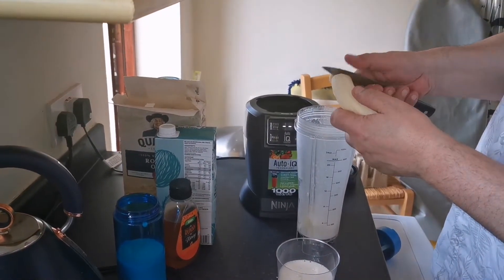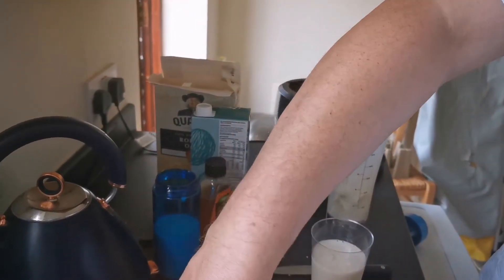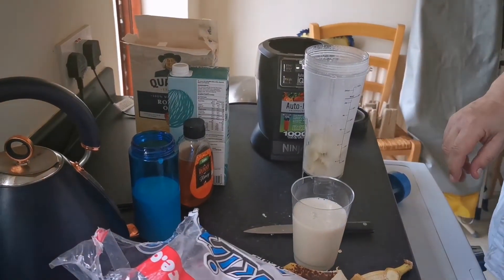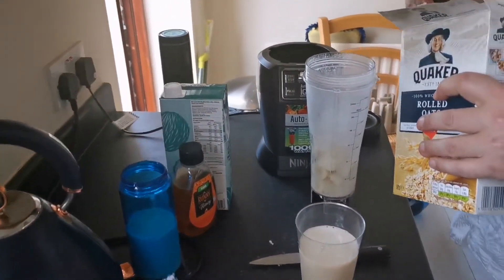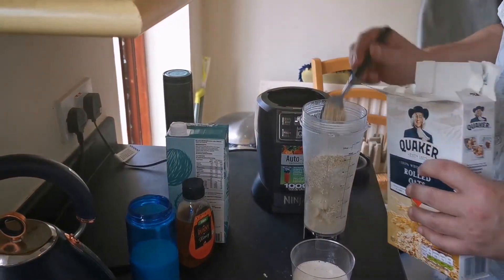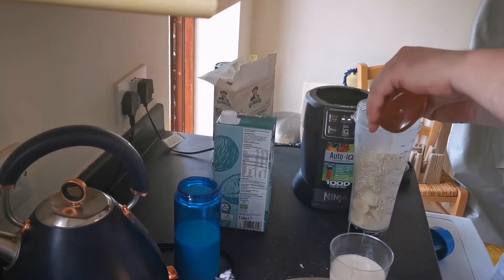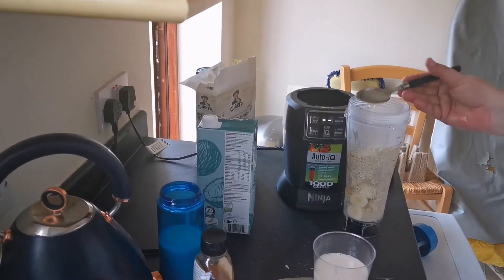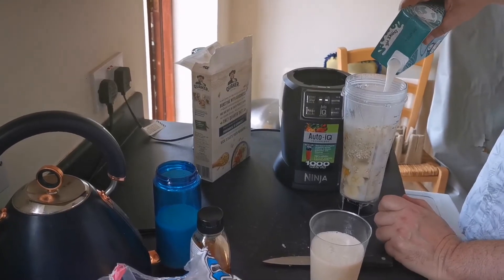So one and a half bananas, six ice cubes, oats — how many? Two and a half, so about two tablespoons. Two and a half of these. And then just pop in some coconut milk.